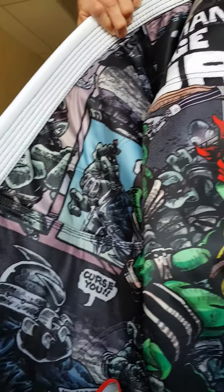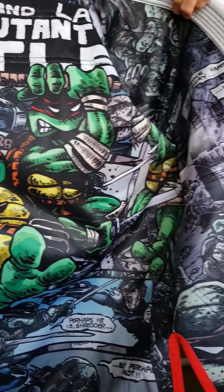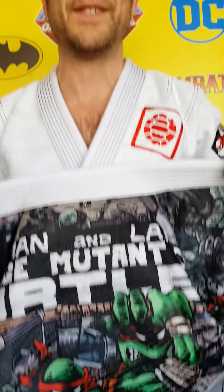So like I said, these are really limited, they are available now at FusionFightGear.com, and we hope you love this one just as much as we do.